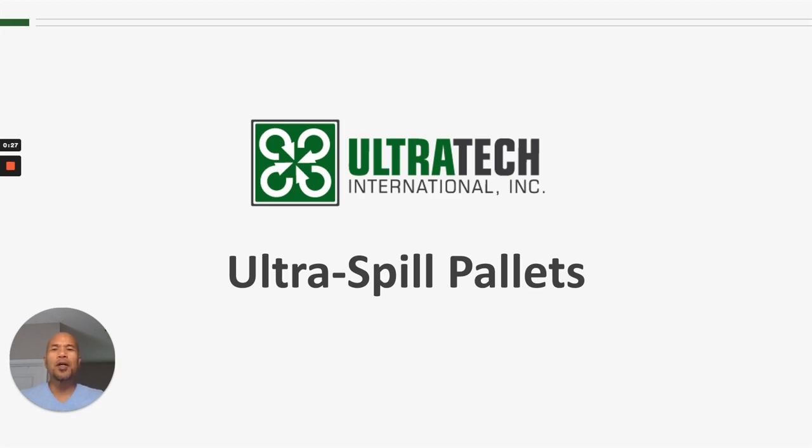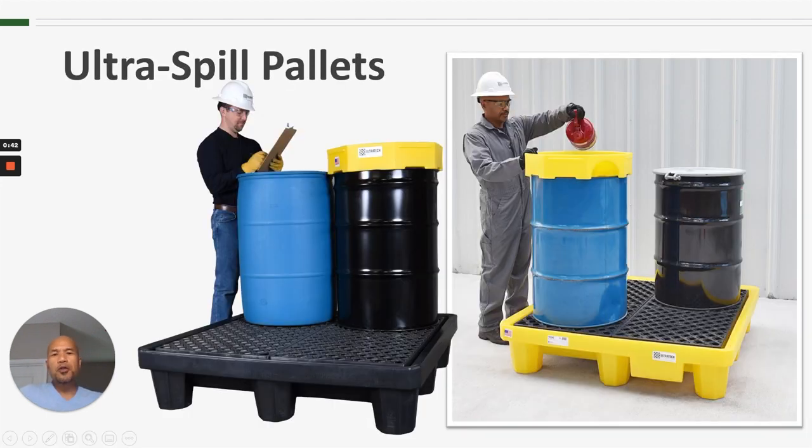Hello everyone and welcome to Ultratech Product Training. Today we're talking about the Ultra Spill Pallets. There are a number of different Ultra Spill Pallets that we offer. Today we're talking about the very first two spill pallets that we came out with. Sometimes in-house, and in this session, I'm going to refer to them as the Standard Spill Pallets.